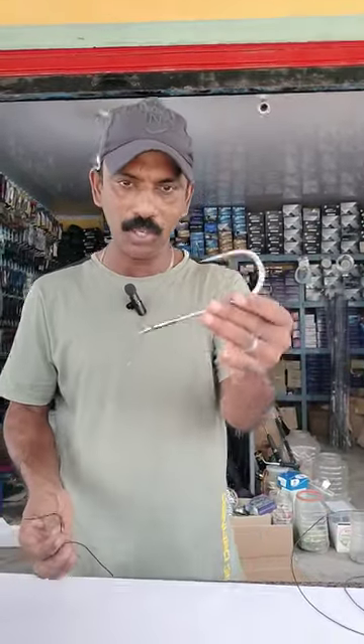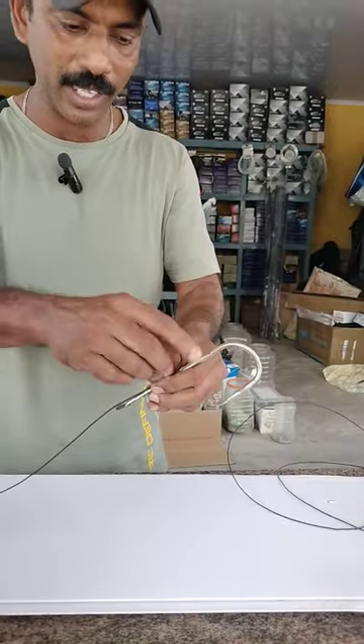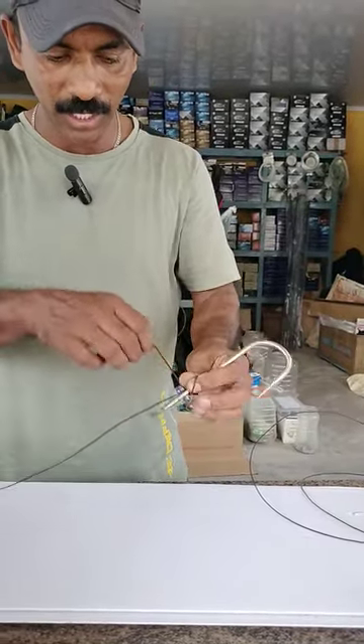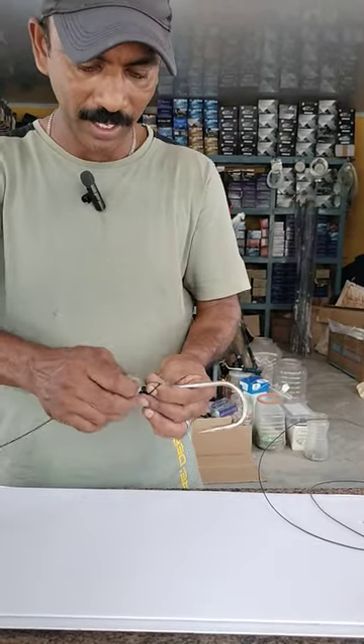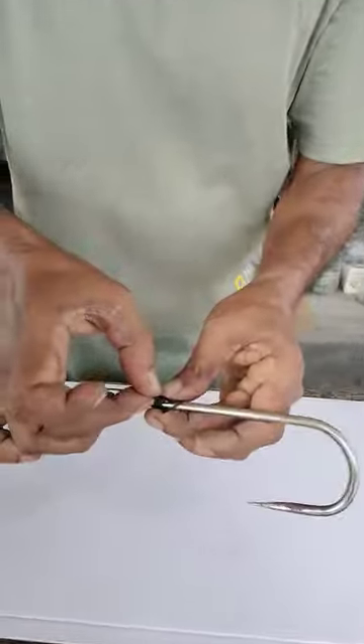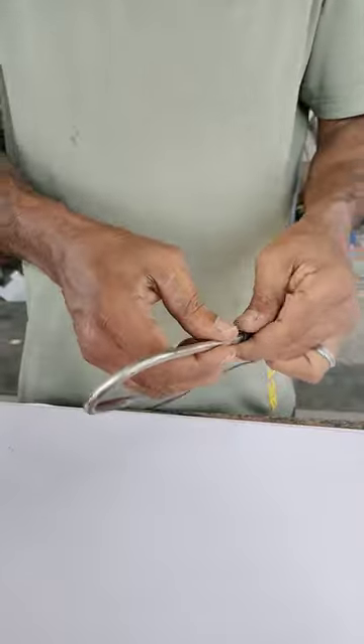First, we have a hook and we have a line. We have a three-way line. It's a twist. This is a simple one. The traditional fishing is a very simple one. This is the fishing note.